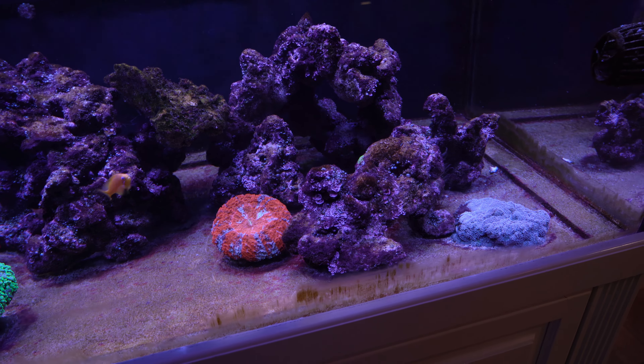You can see there is some cyano now on the bottom of the tank. Cyano is on the rock itself. Real pain in the ass.